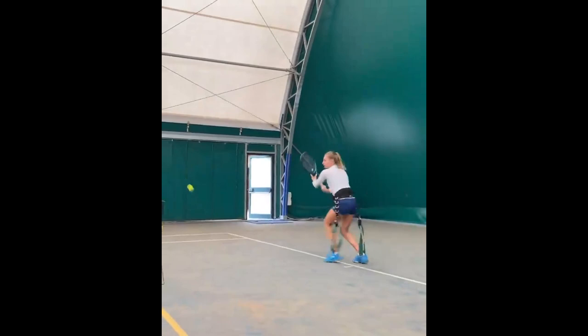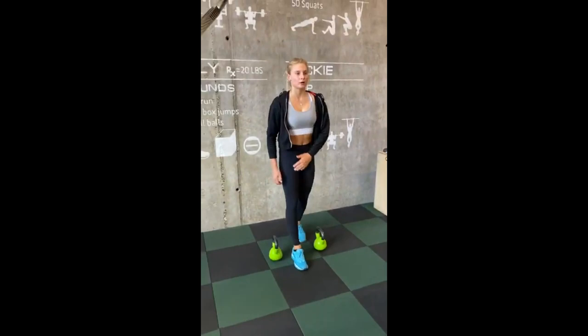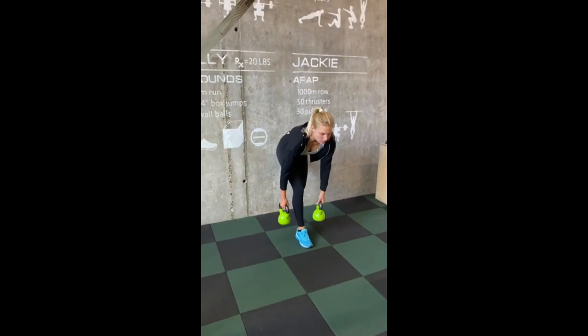Mirroring the dynamic movement required in a fast-paced tennis match, she also does a back row isometric for posture, deadlifts with dumbbells for strength, and accelerating jumps for explosive power. This winning combination transforms her routine, fostering a balanced body and unstoppable energy. Try these to experience the synergy of these moves and unleash your potential today.